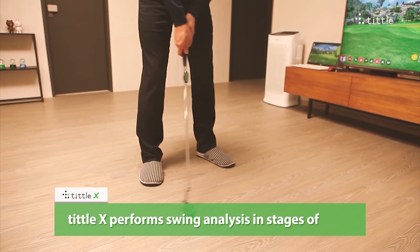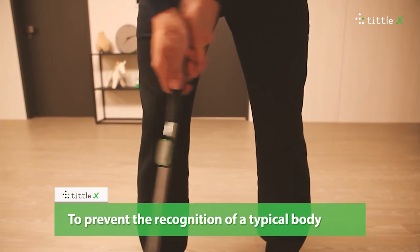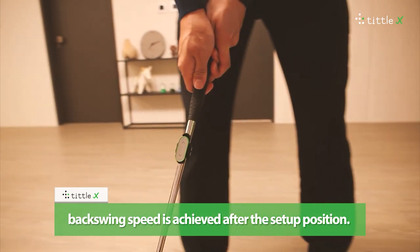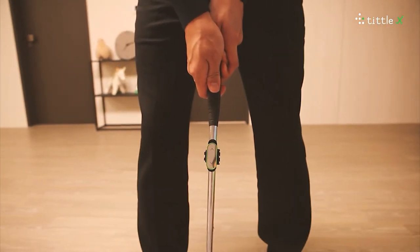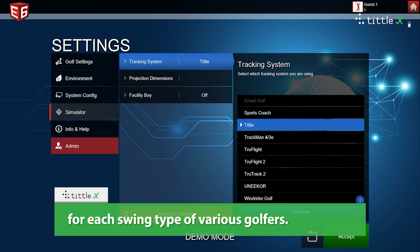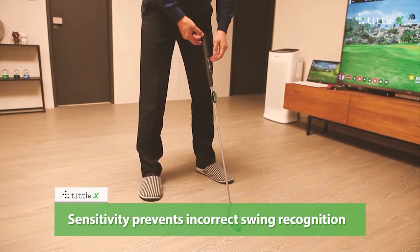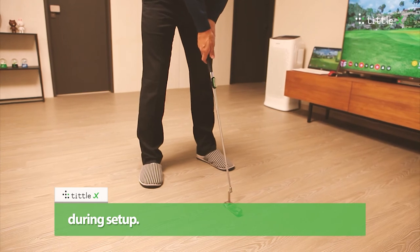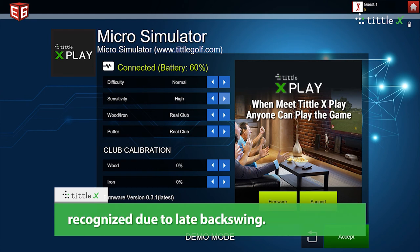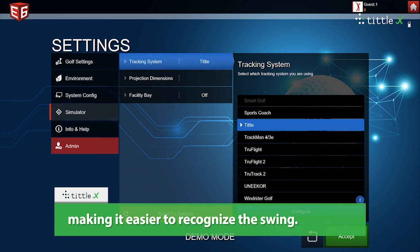Tittle X performs swing analysis in stages: setup, backswing, downswing, and impact. To prevent the recognition of typical body movement as a swing, it is designed not to enter the next stage unless a constant range of backswing speed is achieved after the setup position. Sensitivity setting is a function that can be set for each swing type or various golfers. Sensitivity prevents incorrect swing recognition when there is a lot of waggle or hand movements during setup. Change to high or very high if putting is not recognized due to a late backswing — the Tittle X will detect it and make it easier to recognize the swing.